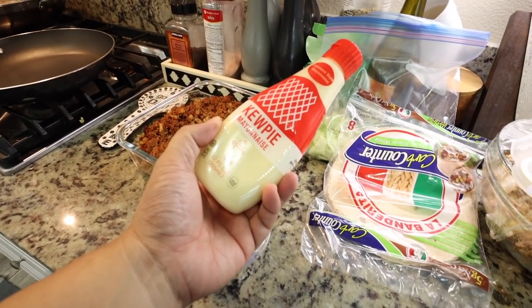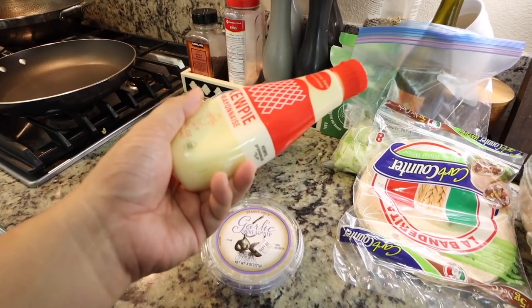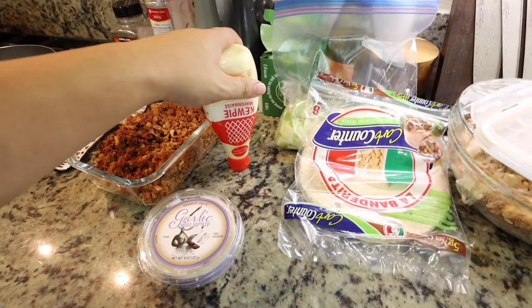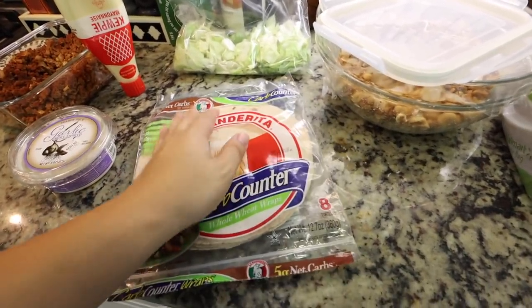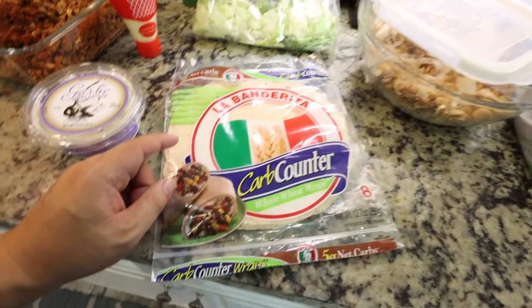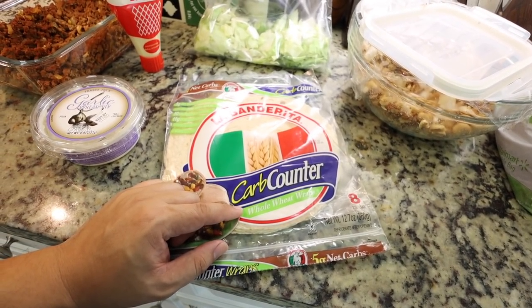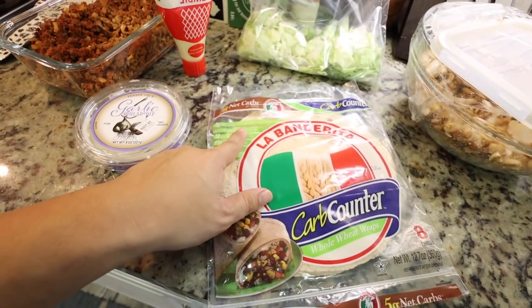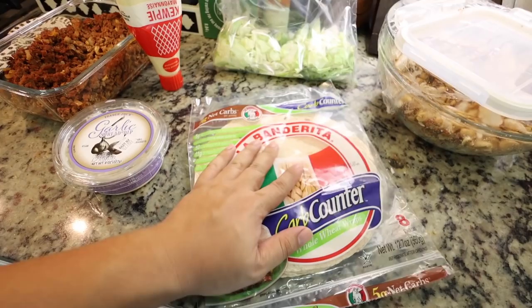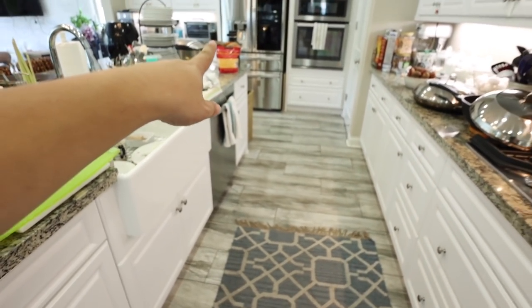Then I have some Kewpie — I'm not sure how to pronounce it — but it's Japanese-style mayonnaise. I use it for sushi but it's good in sandwiches too. For our wrap, we're going to use these La Banderita low-carb tortillas. They have five grams of net carbs per serving, which is awesome. And then I just have some chopped lettuce, avocado, and cheese.